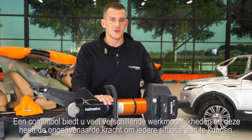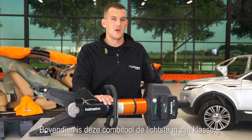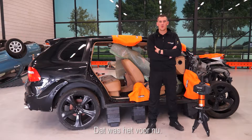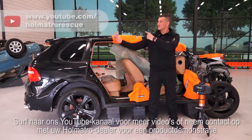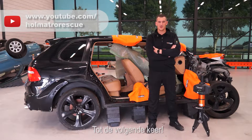A combi tool gives you a lot of options, and this one has the unmatched power to help you out in any situation. On top of that, it has the lowest weight in its class. Watch more videos on our YouTube channel or contact your Holmatro dealer for a product demonstration. See you next time.